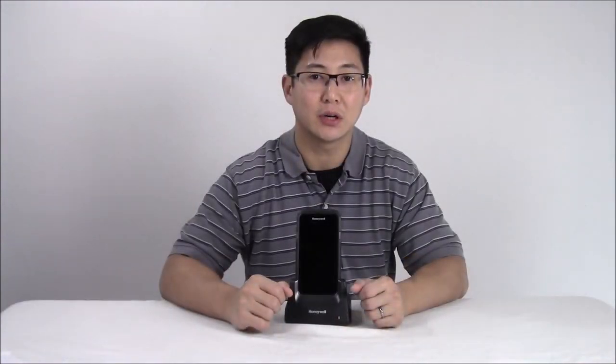The beauty of Android and the open OS is that you can use apps, websites, and do whatever you want with it. It's much more flexible than a traditional mobile computer. The CT50 is a wonderful mobile computer.